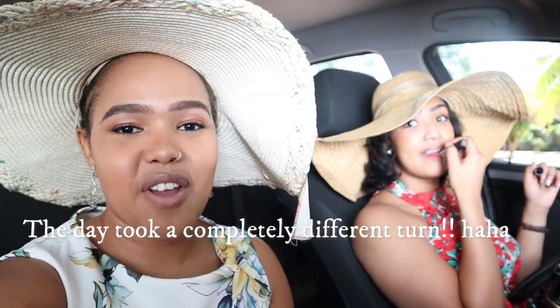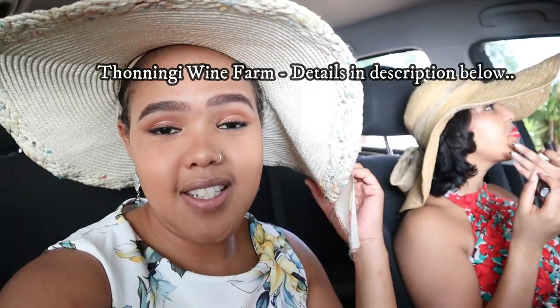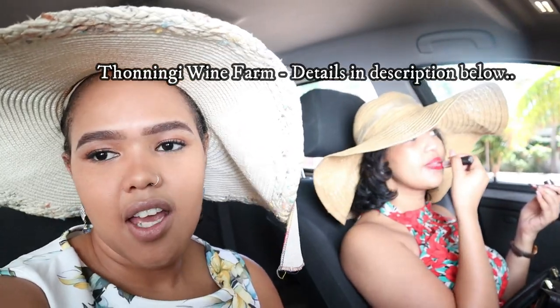My sister arrived all the way from Windhoek to visit me in Chume, so we decided to drive out for lunch to Toninghi Wine Cellar to have lunch, do some wine tasting, and enjoy some girl time. The boys are staying at home with Tajana and we are taking a little outing. Are you excited? She's got her red lips on — let's go to the wine farm!